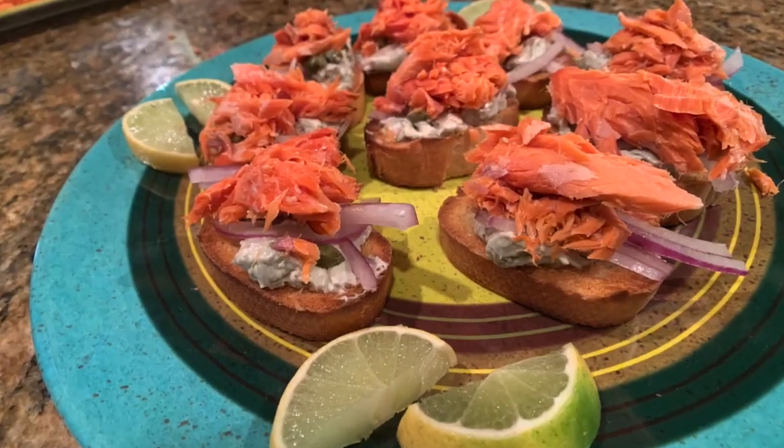Hi, I'm Margaret with Fishmonger Approved. Today we're smoking a sockeye salmon. Later on we're going to take the salmon and make it into a nice appetizer.